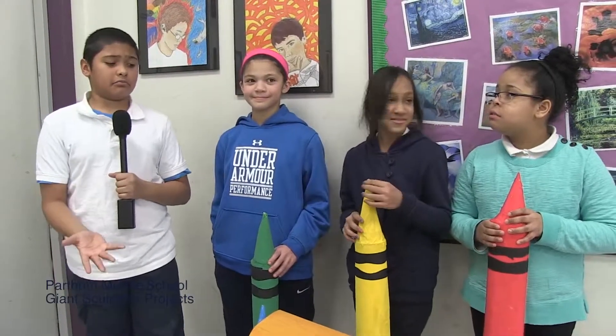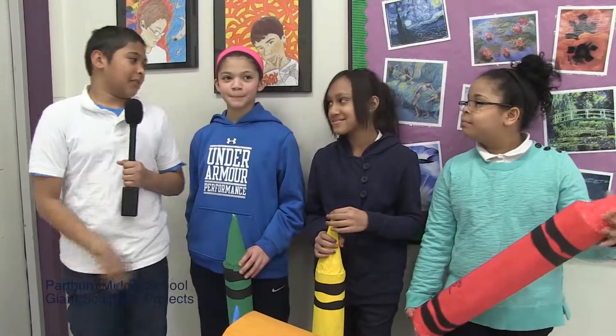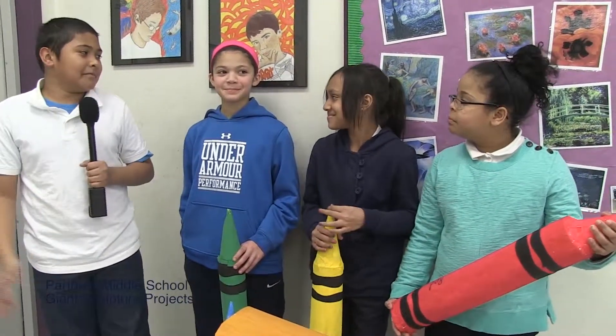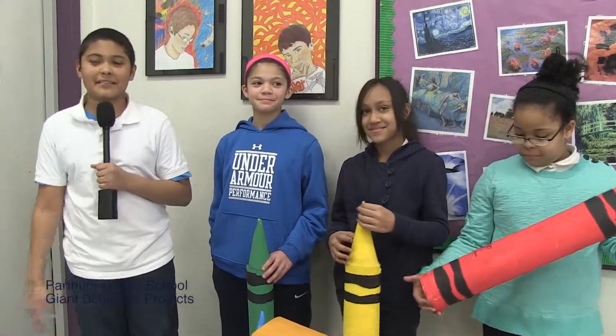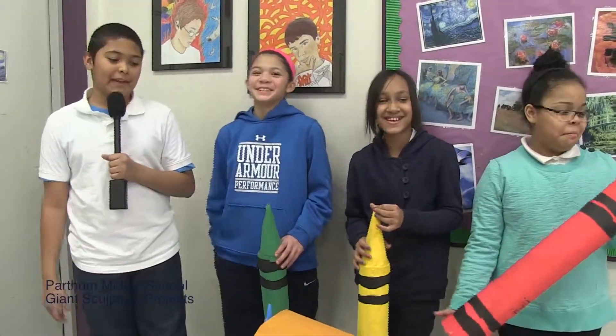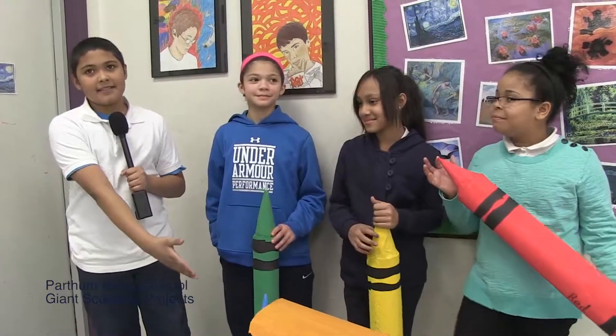It took us five days. Victoria thought we should make a Crayola box, probably because she just saw one there. The most fun I had was making the crayons — I had to sculpt them, and then these three painted them.